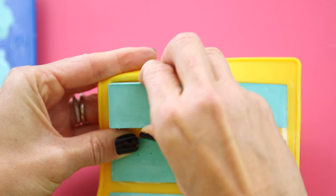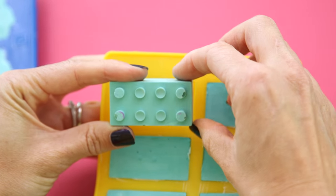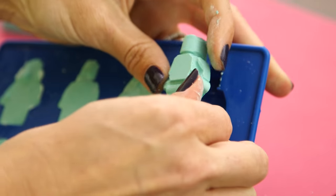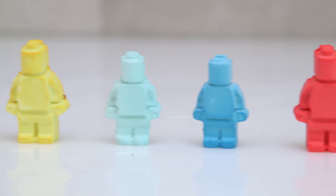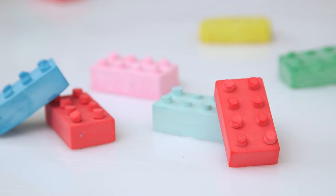All right, our molds are dry — let's pop them out and see how they look. They turned out so cute, they look just like Legos! You can customize them to any shape or character and they make great party favors. Lincoln had so much fun playing with his.